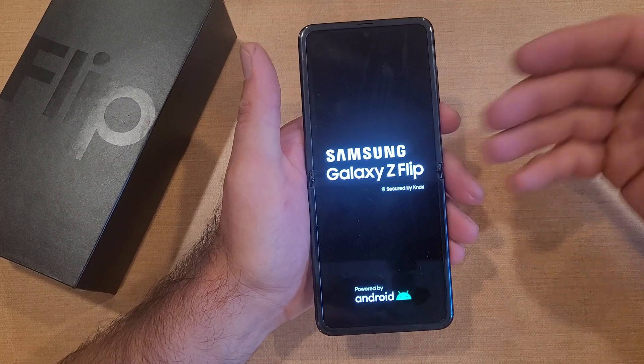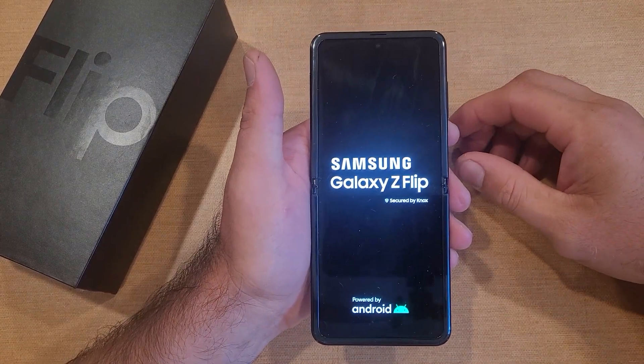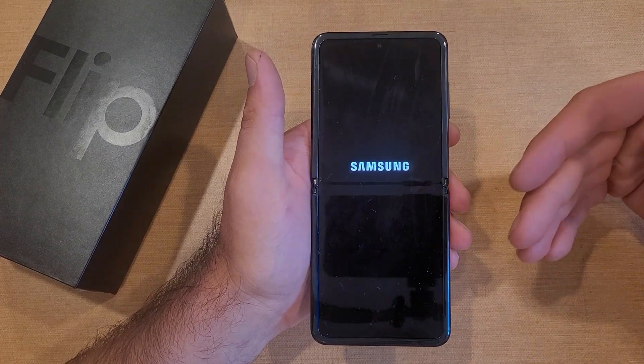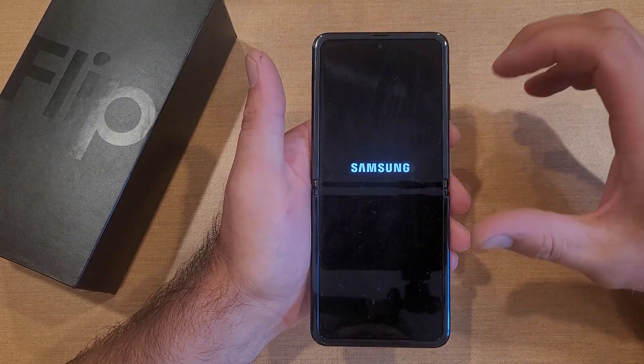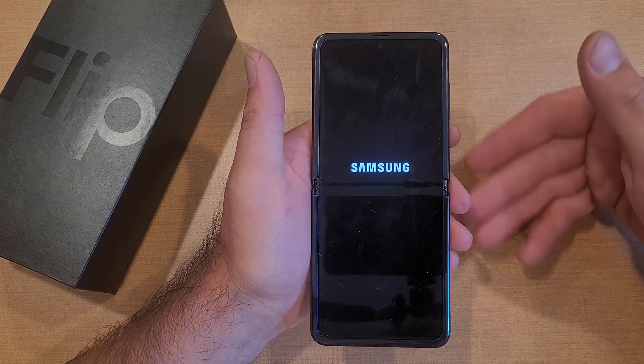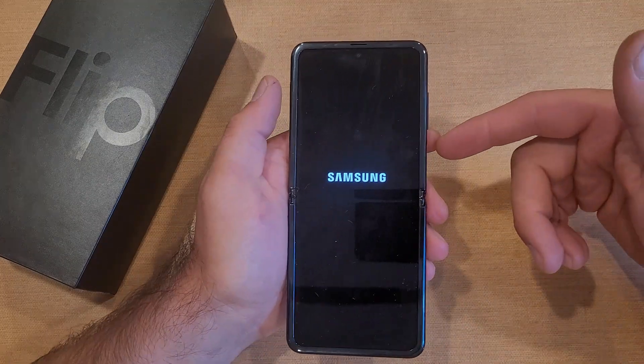Just like that, there was a vibration, and there we have the Samsung Galaxy Z Flip logo letting me know that the device is now rebooting and restarting. So if you're playing a game and the phone just crashes and you need to pretty much unplug it and plug it back in — like take the battery out type of thing — this is pretty much what this does.